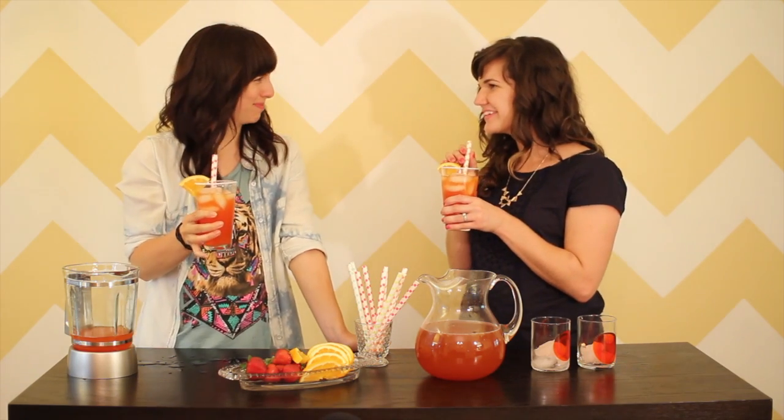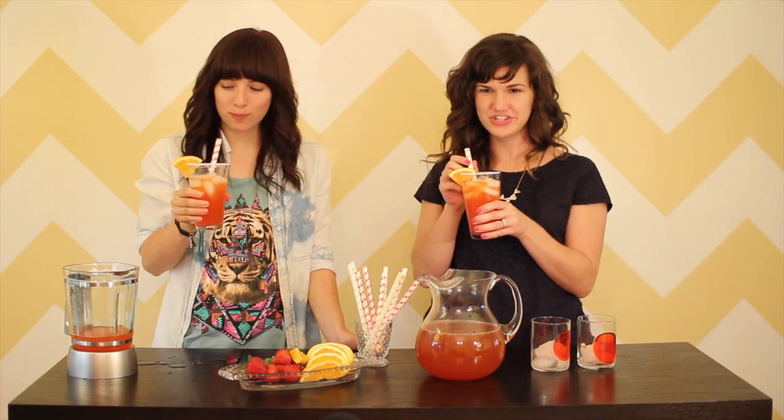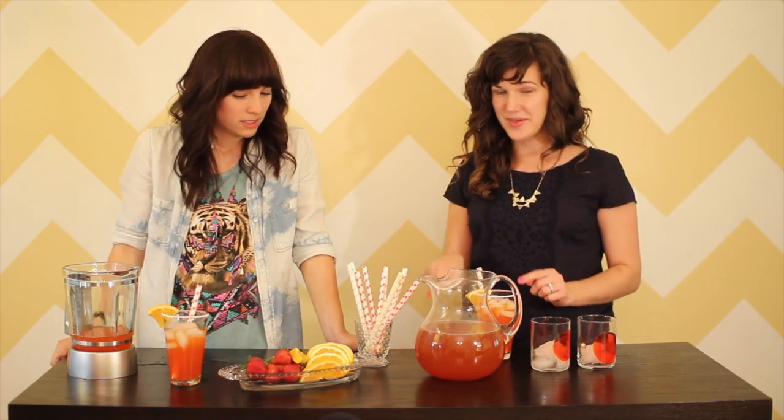Orange ginger punch. Sweet, kind of bubbly. It's actually really sweet — that's like intense. And then it really has a strong orange flavor from the orange juice, the orange sugar.